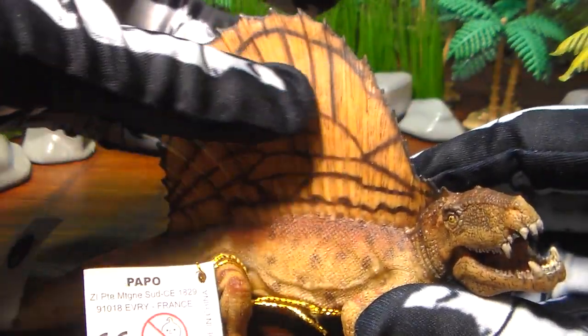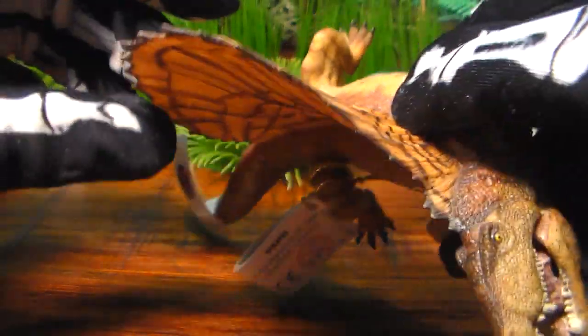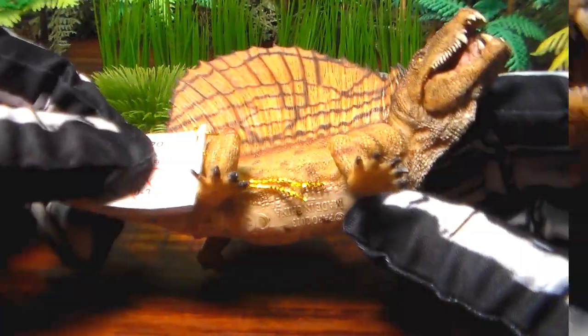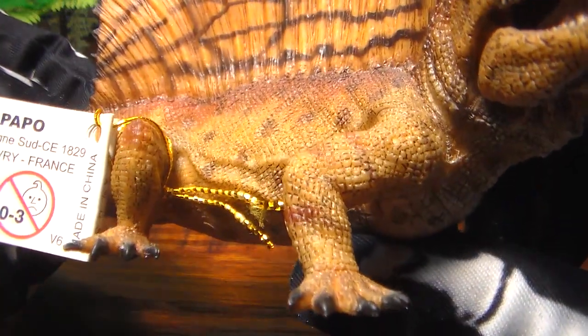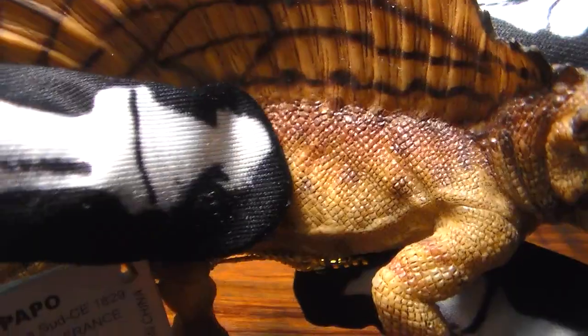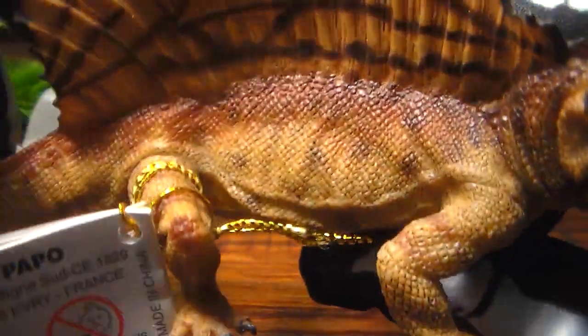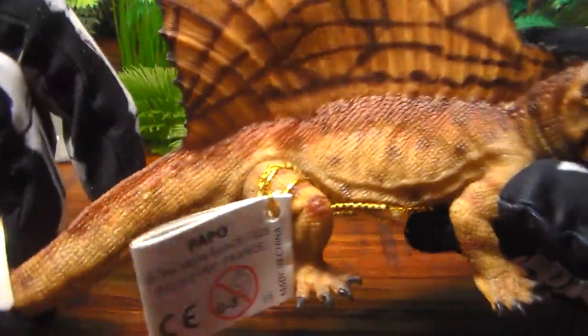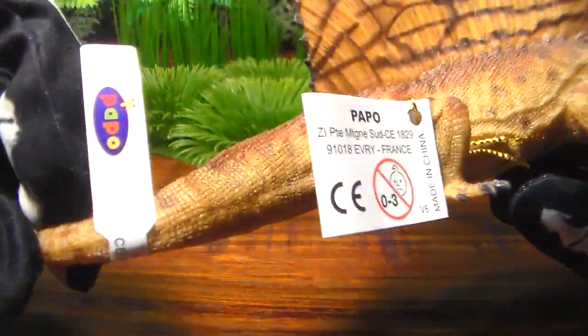I always thought his fin on his back was very Spinosaurus-like — the same type of fin that Spinosaurus has. But look at all this scaling work on his body; you can see all the veins and ribs here, it's crazy. I love the colors too — different shades of tans and browns all on this guy. Really wonderful.